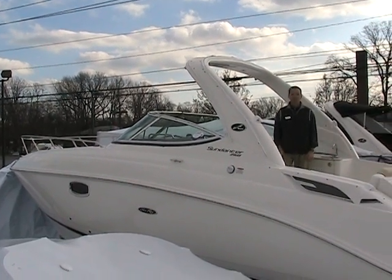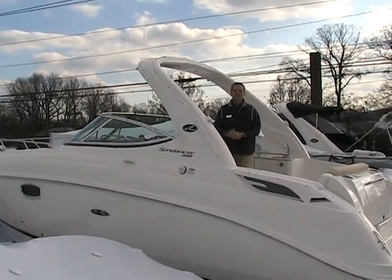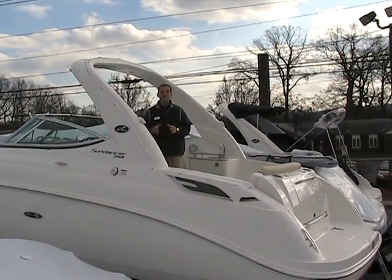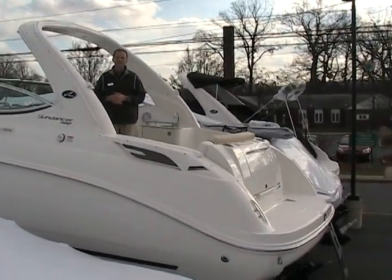Hello again. I'm your host, Ted. Welcome to Pewter's Marine Service. Today I'm going to show you another new edition of the Sea Ray Sport Cruiser lineup. This is the 2009 Sea Ray 250 Sundancer.